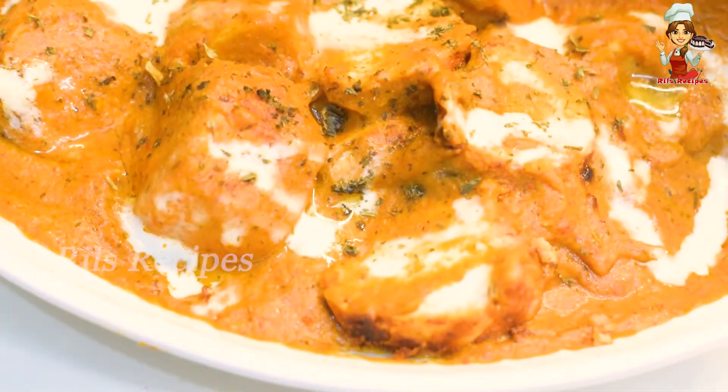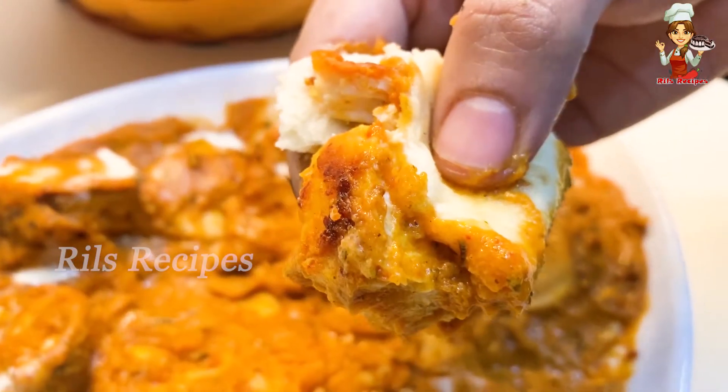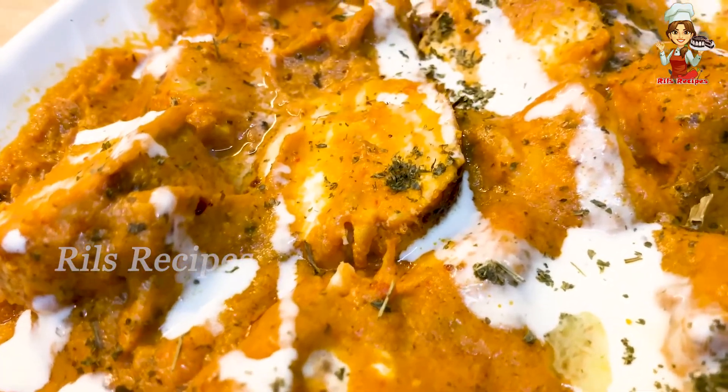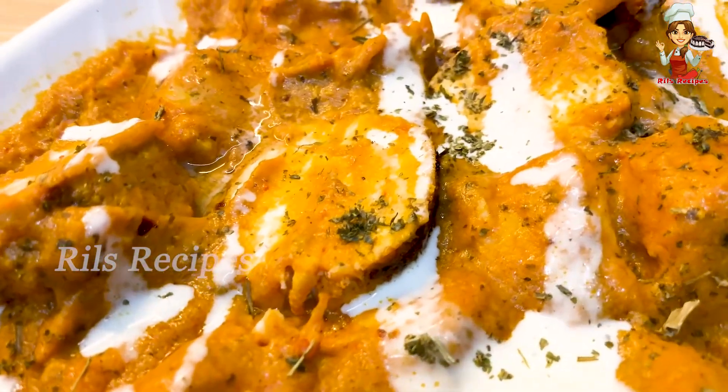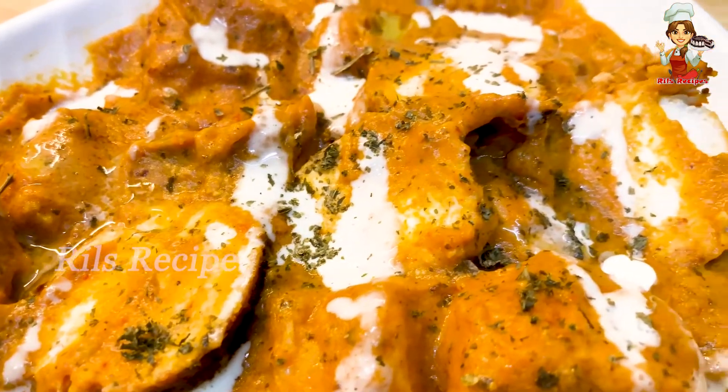We don't have any gravy in this gravy, and we don't have a variety of chicken. If you have any suggestions, please share in the comment box. In this video, there is a gravy recipe.